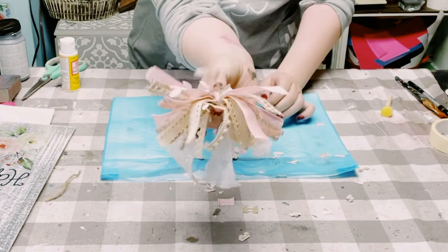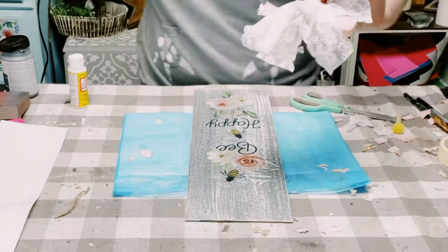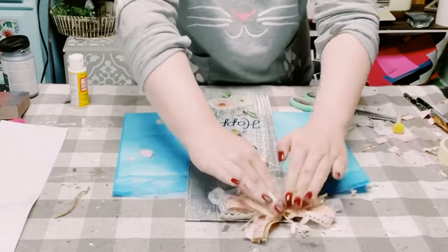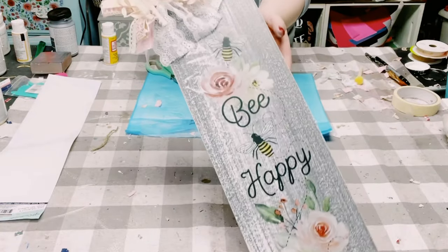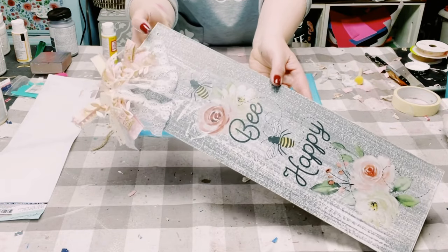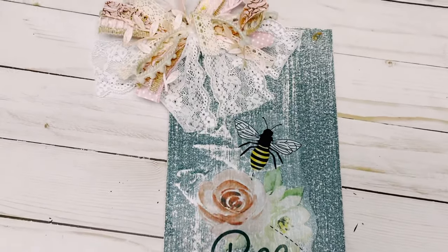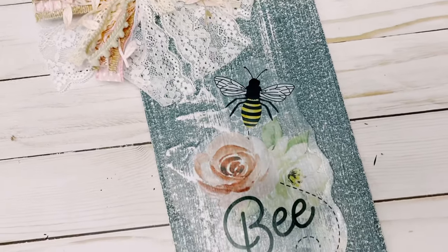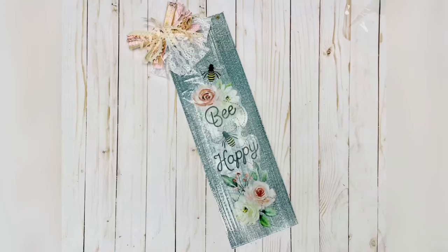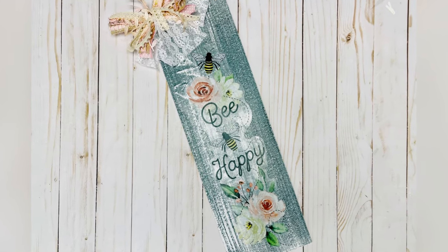Just tighten the zip tie as tight as it'll go — look at how cute this is! I then applied a generous amount of hot glue on the back of the bow and stuck that right at the top left corner of this sign. Look at how precious this is! I hope this inspires you to create your own. If it did, please be sure to sprinkle the love — thank you so much for watching, and I hope you all have a good rest of your day!